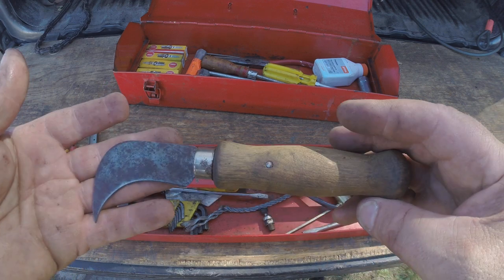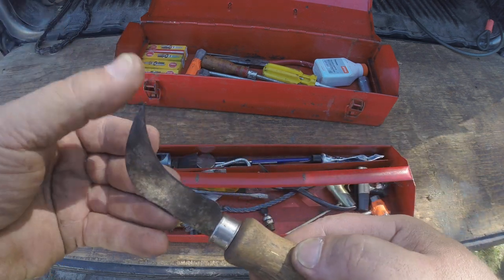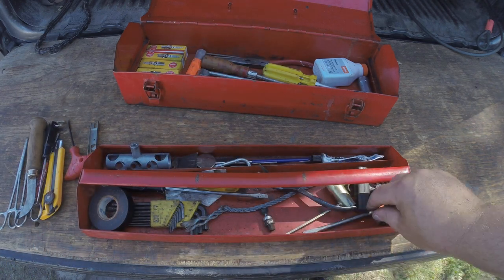Now this is a linoleum cutting knife but I use it for cleaning the bar on my chainsaws. It's got that nice little tip for cleaning the oiler hole and it just works really good for cleaning the bar.